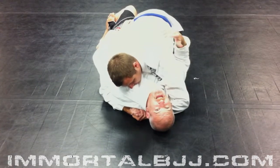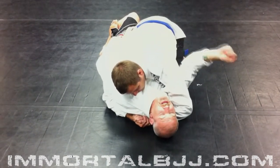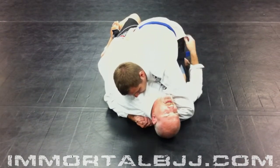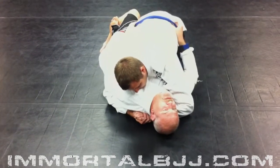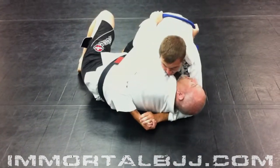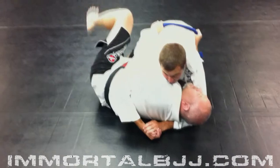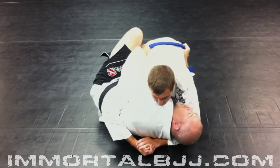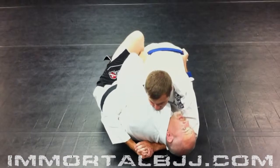He's going to have limited basing options in that direction because I'm going to sweep Shawn towards my left. With my right hand, I'm going to get control of his belt on the opposite side and I'm going to start to push down as I hip escape out. I need to make space so I can get my foot into a hooking position on Shawn's right leg.